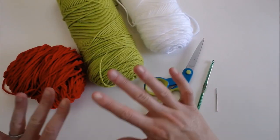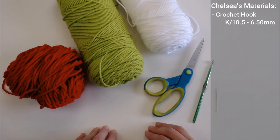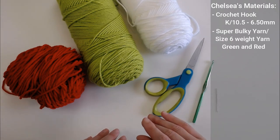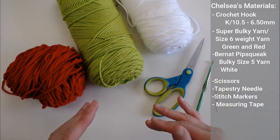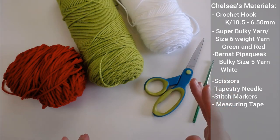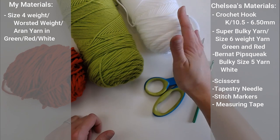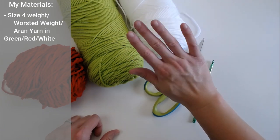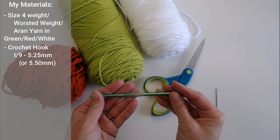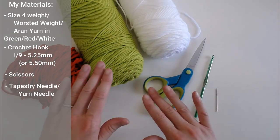The materials you're going to need to make your Grinch scarf: Chelsea used a crochet hook size K 10.5 or 6.5 millimeter, a super bulky weight size 6 yarn in green and red, and a bulky weight size 5 yarn for her white — a fuzzy pipsqueak yarn. The yarn I am using is all size 4 weight: a green, a red, and a plain white. The crochet hook I am using is an I-9, 5.25 millimeter.